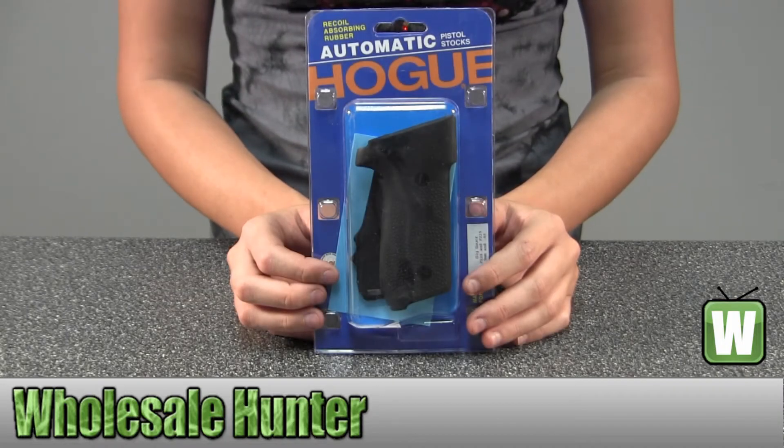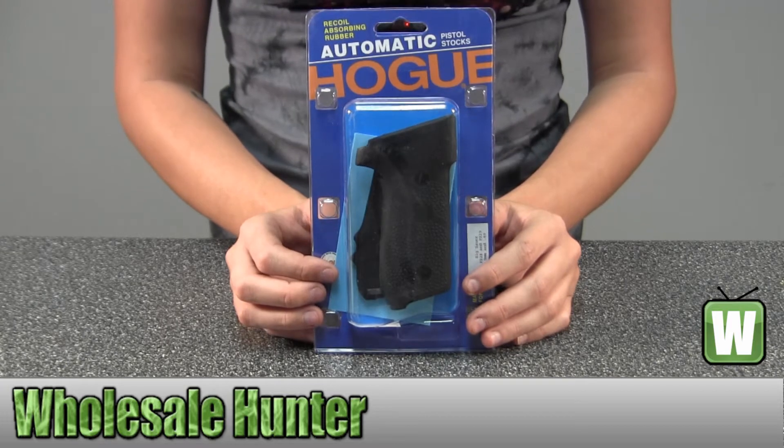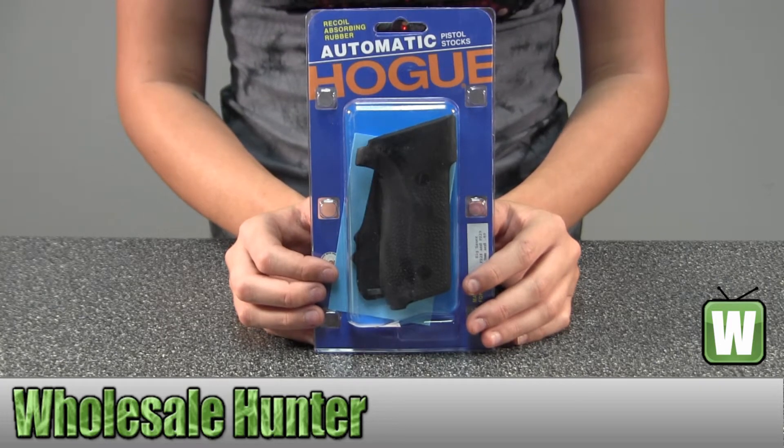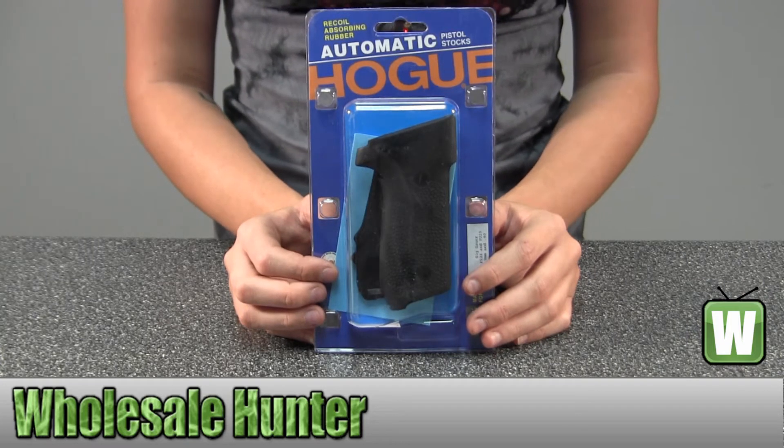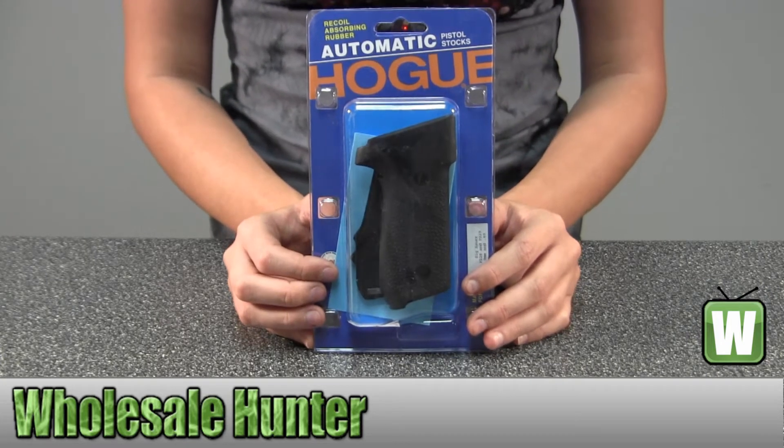Hello, this is an unpacking video from Manufacture number 28010. This is by Hogue. This is a rubber grip for a 6R, fits a P228 and P229 and a .357, and can be either a 9mm or a .40 caliber.